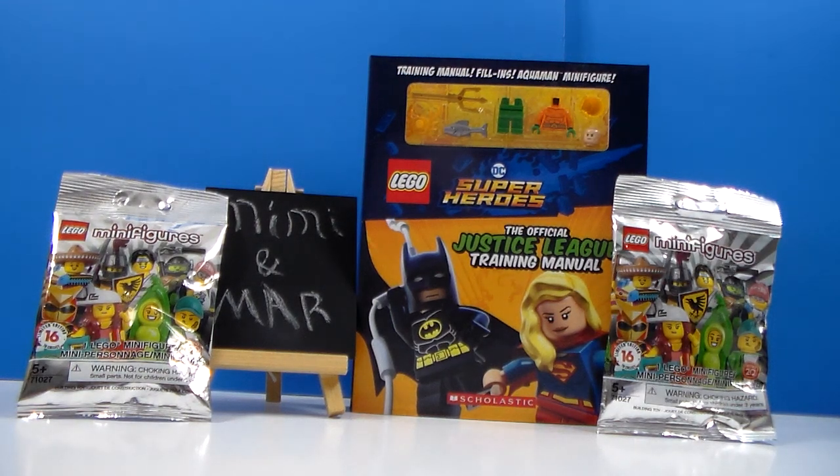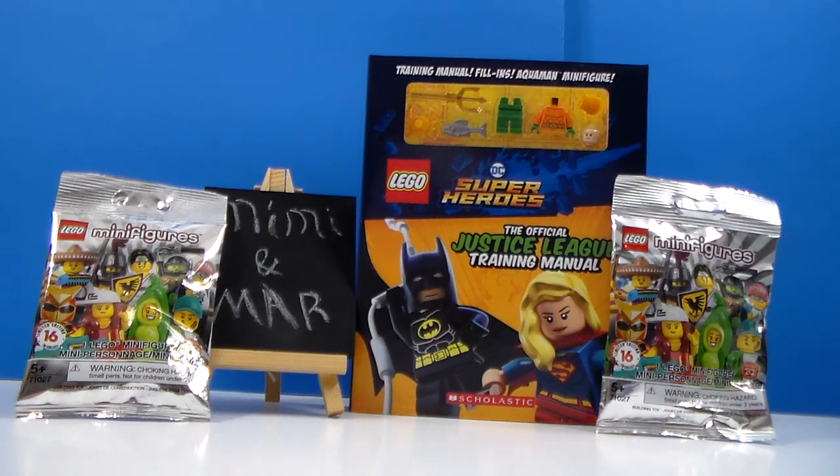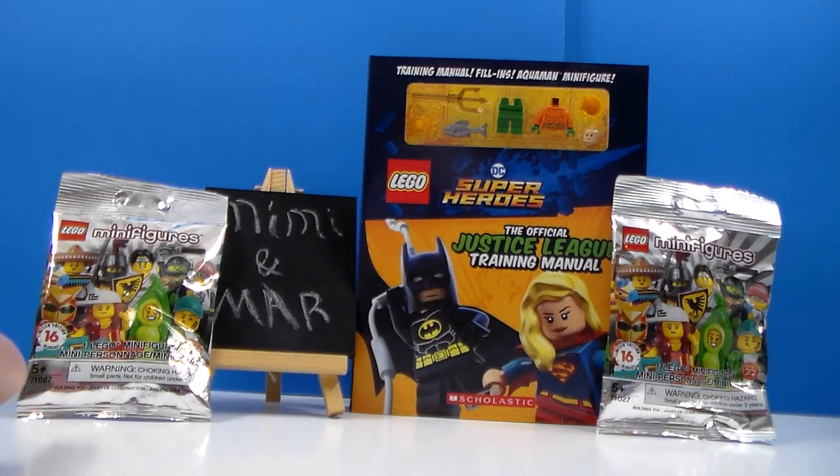Hi everyone, Mar here. I am back with some more Lego stuff to review today. I do have some more of the Lego Minifigures Series 20 limited edition blind bags. I got two of those, which I got off of walmart.com for $3.44 each.